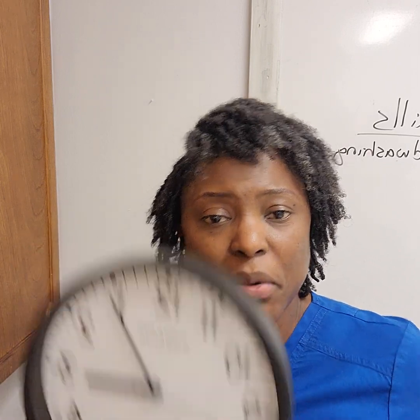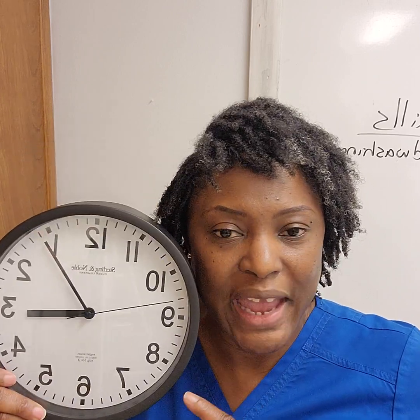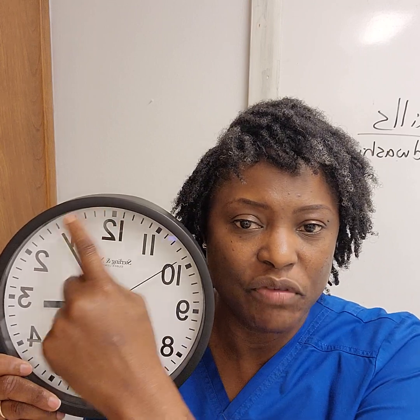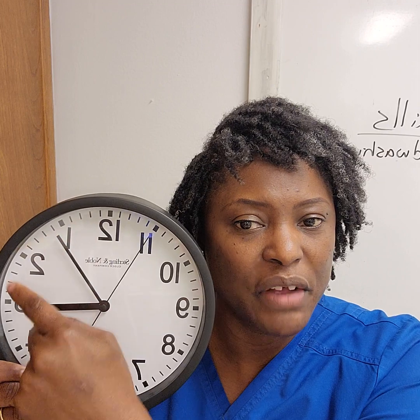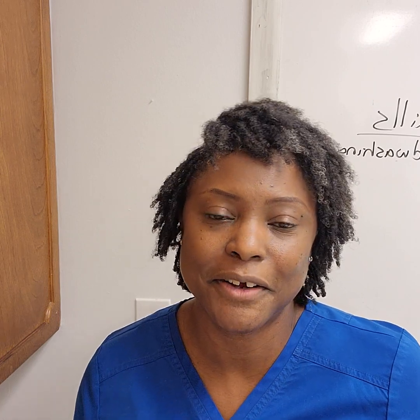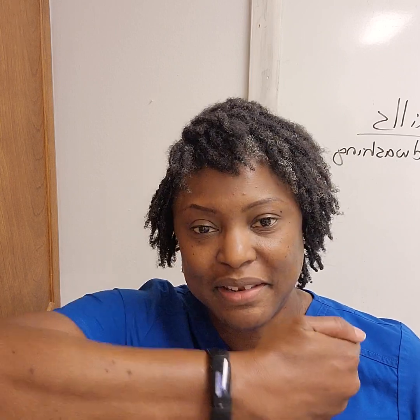Just remember, every time the small hand moves, that is one second. To count between each number is simply five seconds — 12 to one is five, 12 to two is ten, 12 to three is fifteen. Very simple. But for our young adults, 25 and younger, they never had to do time like that. It's always been digital.